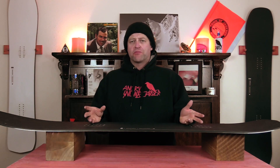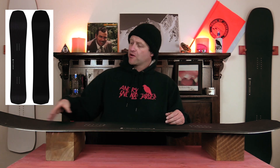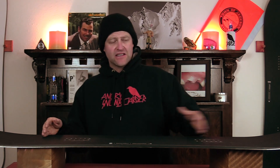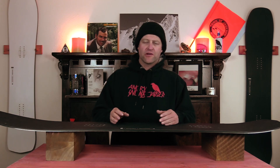Once again it's another one of their plus line boards, which means it is stiffer than the regular counterpart. You do have more flex in the nose and right where that rocker meets the camber section it does stiffen back up to the tail. There's a little bit of torsional flex and nothing mind-blowing with it.